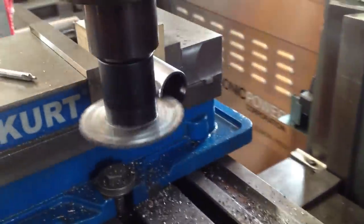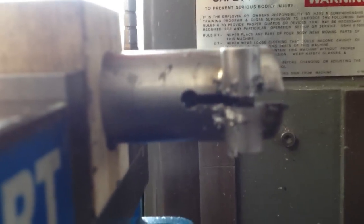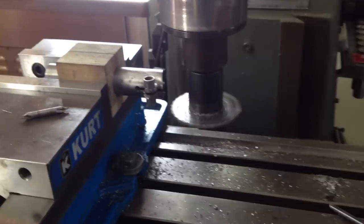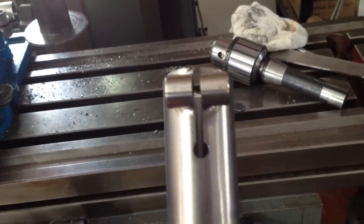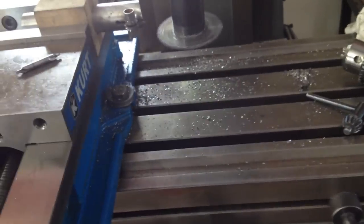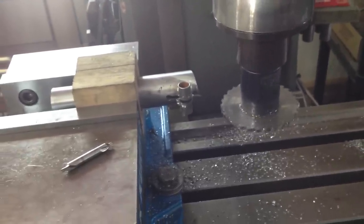That looks good. We'll back it out and check our slot. Looks to be even, consistent, and dead center on our hole. When we're all done, we'll clean it up with a file a little bit, and that should be our finished piece — nice and clean, symmetrical, but most importantly, efficient and repeatable if you're doing runs of multiple pieces. Thanks for stopping in. I hope this was helpful.